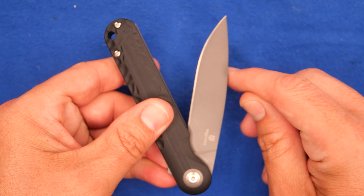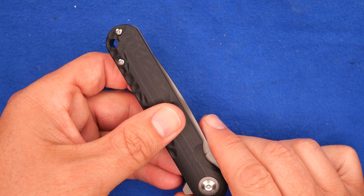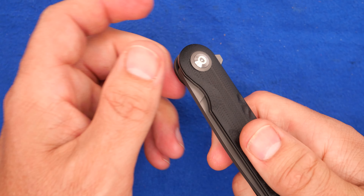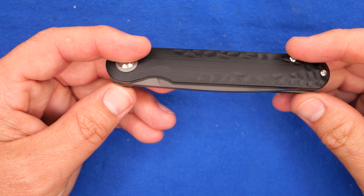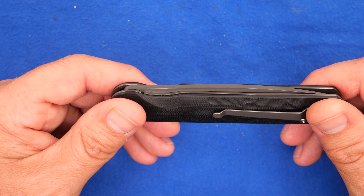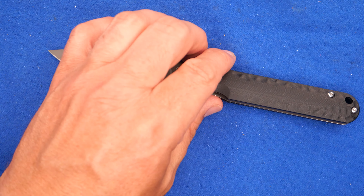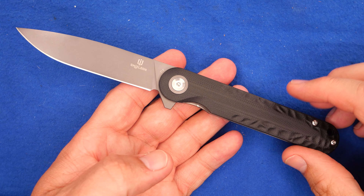That detent — when I just hold the handle and give it a hard swing, the blade does not come out. So that meets the centrifugal restrictions we have in Canada. But because it's a flipper, chances are pretty good that Canada Border Services Agency would not allow this knife to come into Canada, at least not when it's intact altogether like this.